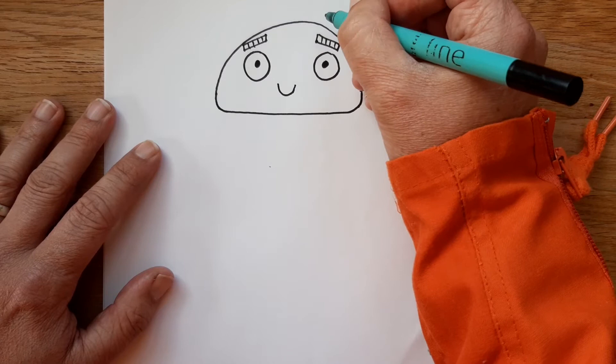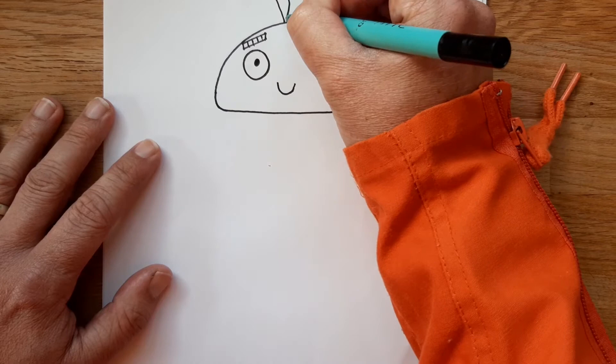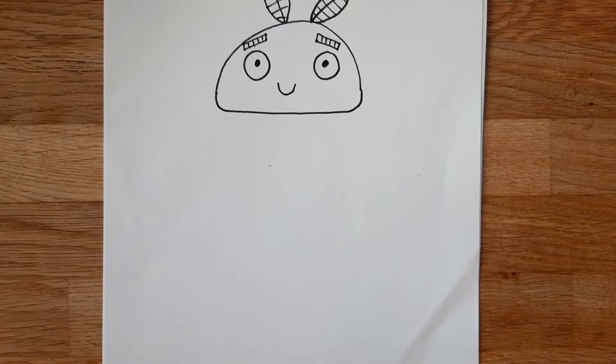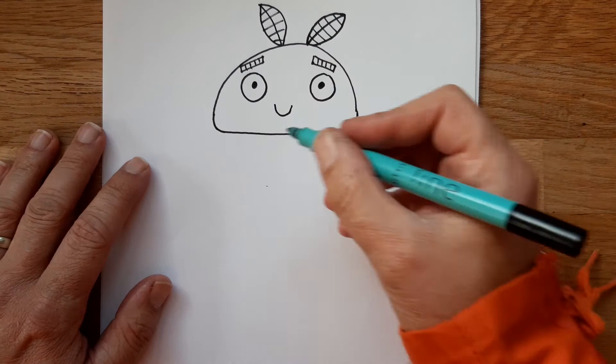Next we're going to finish off her head with her antennae — they're sort of leaf-shaped things that go off the top of her head. I've zoomed in too much so I'm going to zoom out a bit. They've got stripes in them as well, and those are like her feelers — that's how moths feel their way around. I think they detect vibrations in the air or something.